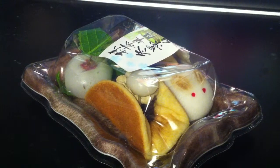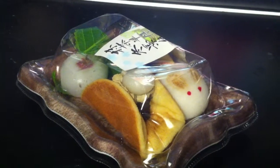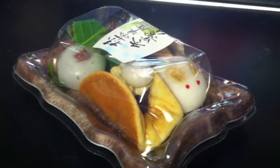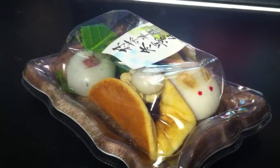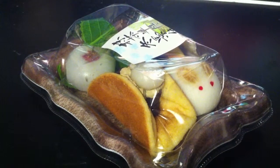Hello everyone, Livin' Otomo here, and this is a Japanese sweet review. I've not yet opened or tried these, but as you can see there's some cute wagashi, which is Japanese style sweets.